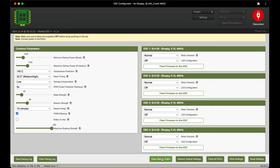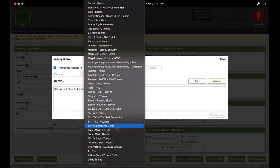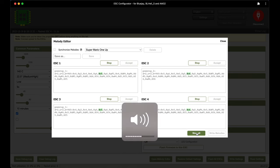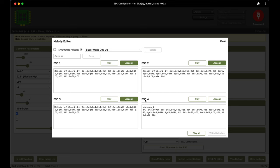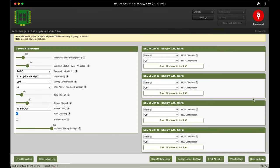Before jumping back to Betaflight, I want to use the melody editor. One of the great things about BlueJay on a BLHeli S ESC is that you can put boot-up tunes in — similar to BL32. I choose the Mario 1-Up tune, accept it for all four ESCs, and write the melodies. Done — we can close and disconnect.